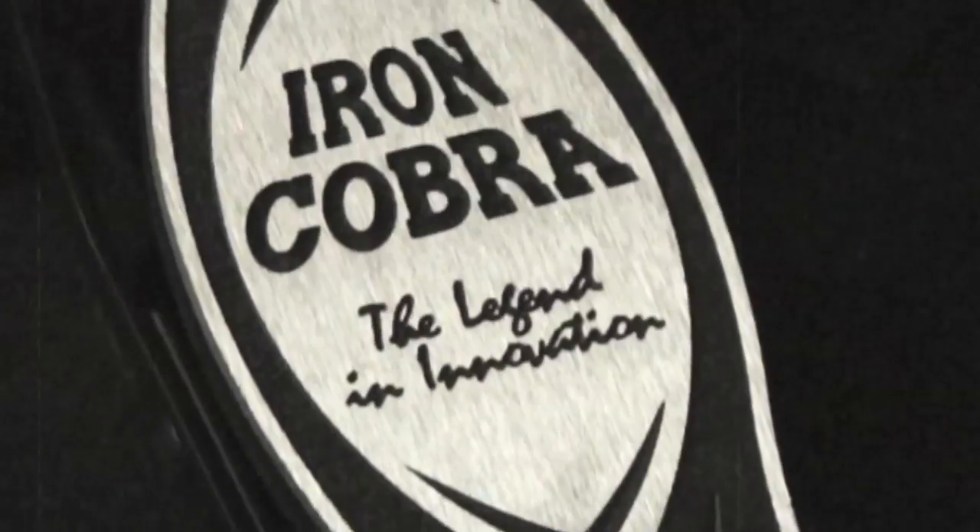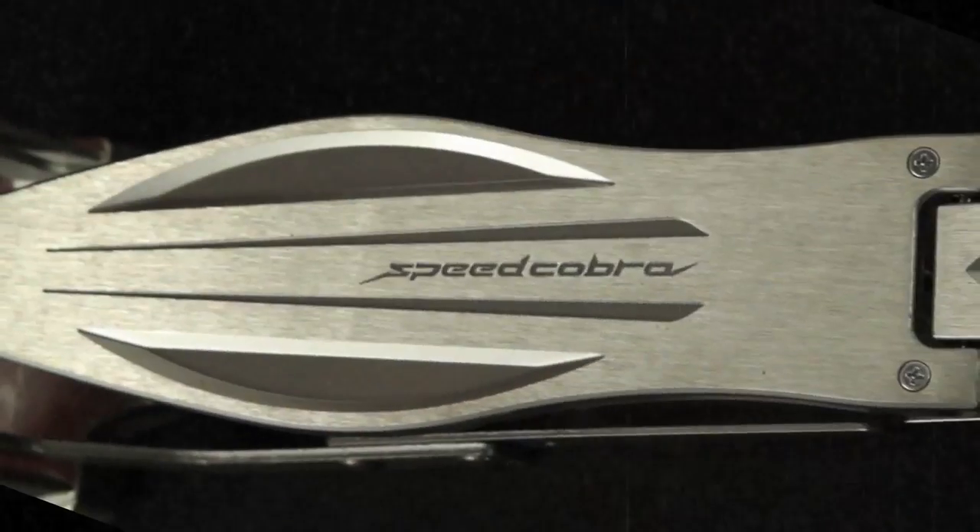Hi, I'm Jason from Tama Drums and today we're going to take a look at the new Iron Cobra hi-hat stands and the new Speed Cobra hi-hat stand. We'll start with Iron Cobra. I have both models with me here today: the HH805N, which is the chain drive version, and the 905N, which is the lever glide version.